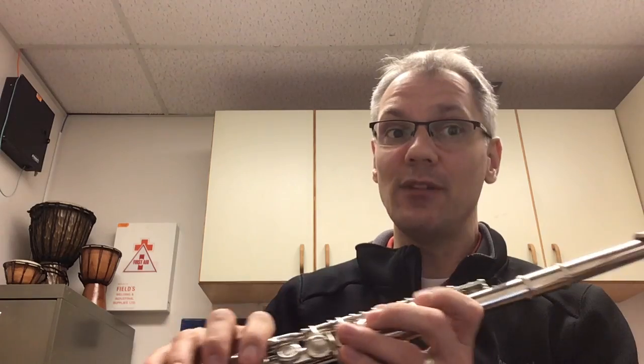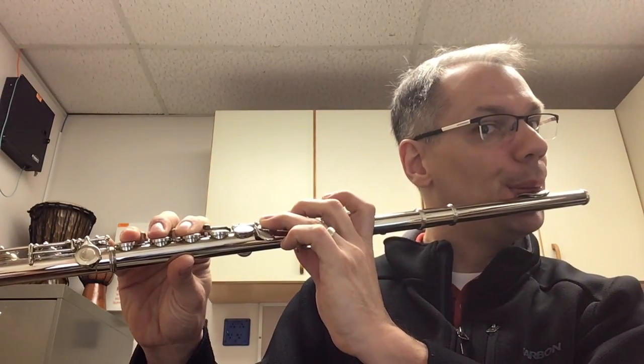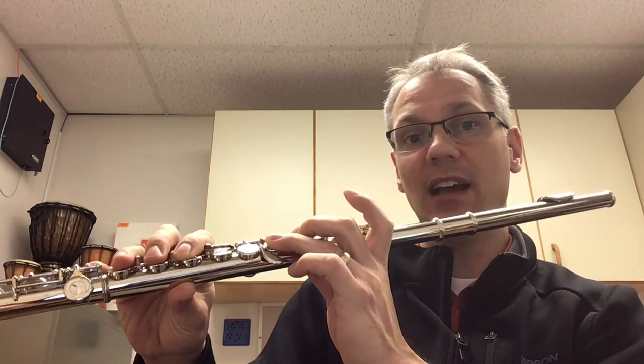And then I want you to watch when I switch from E-flat to another note — nothing will change. I'm going to go from E-flat to F. Notice everything changes at the same time when I go from E-flat to F.